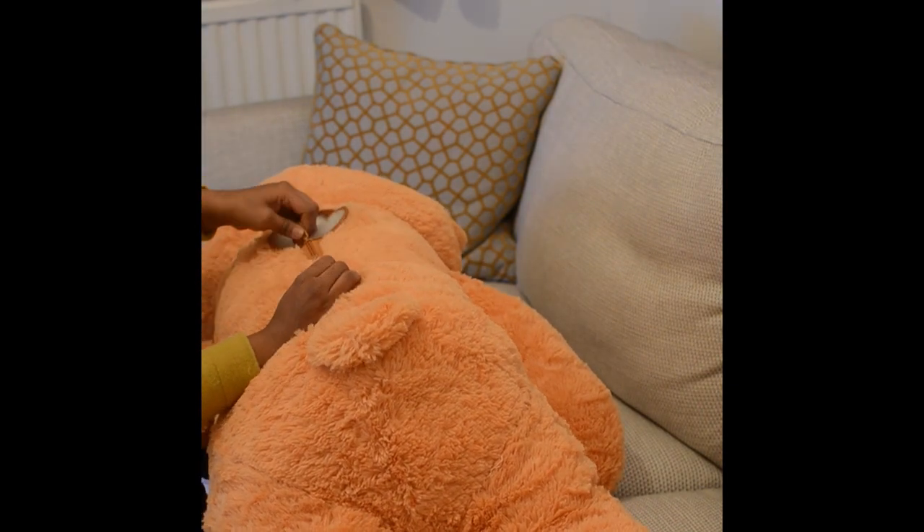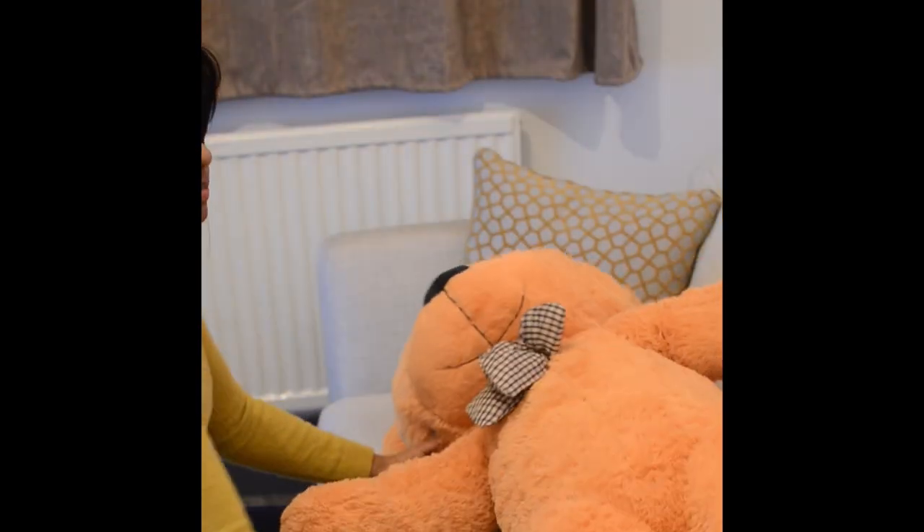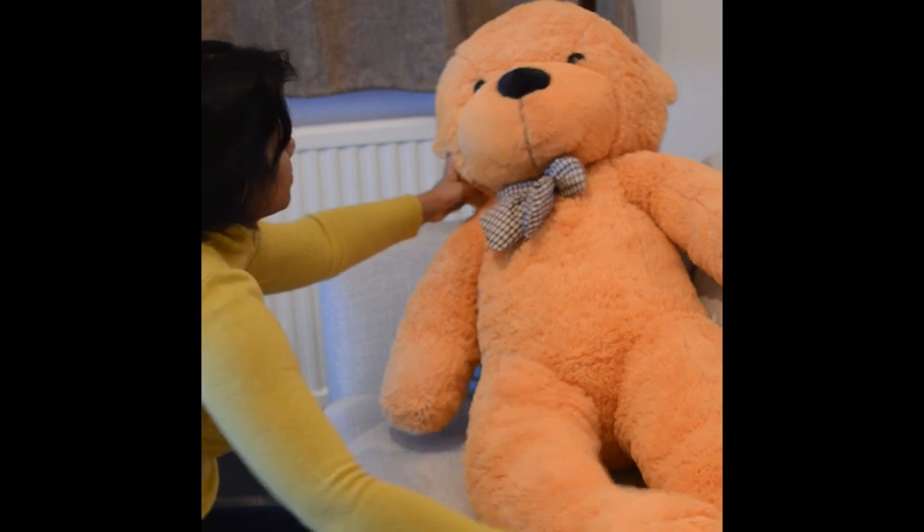Sit back and it is ready. This is the final look of the teddy bear. Thank you for watching.